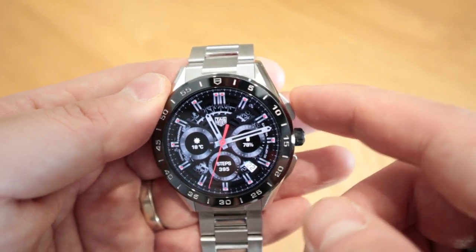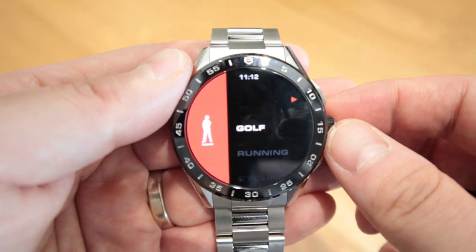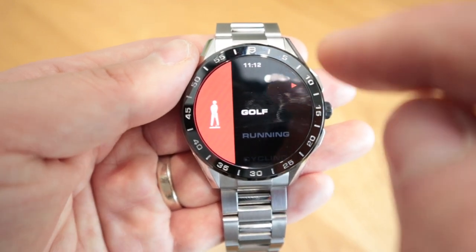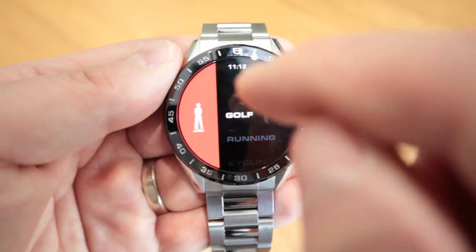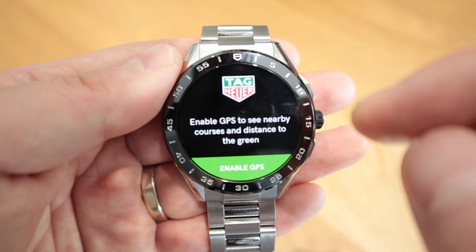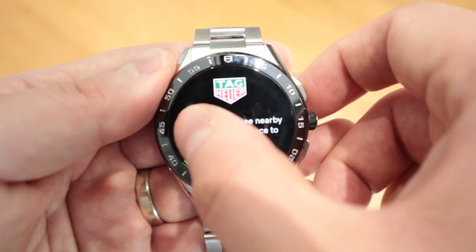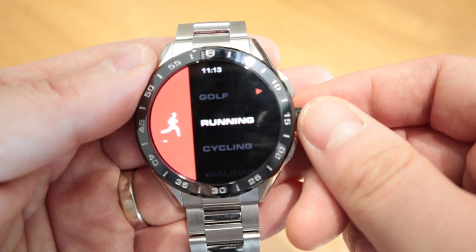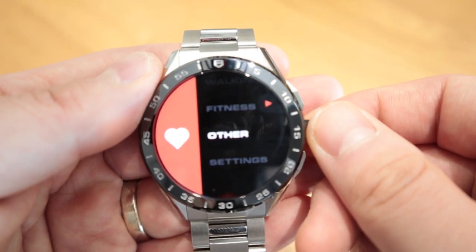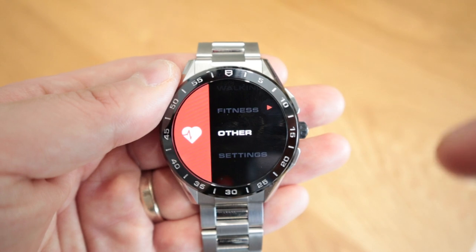Now, if you click on the top right, you'll be able to get all this Tag Heuer personalized workout scheme. So you could do golf — you need to download the Tag Heuer golf app, and what it does is automatically locates the local golf course around your area, and you'll be able to play that golf course, which is quite clever. And if you go back, you could do running, cycling, walking, fitness, and others, which includes heart monitoring. So in the background it's actually monitoring my heart, which is really cool.